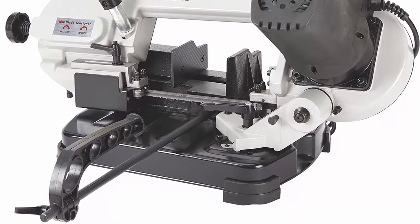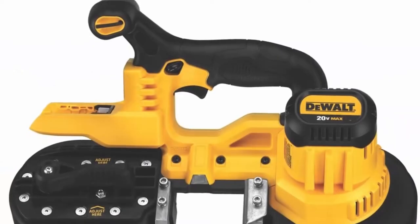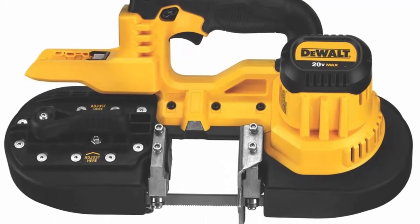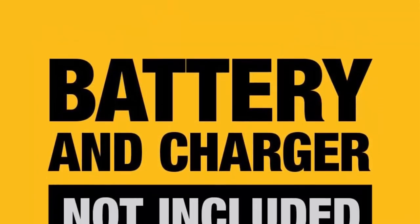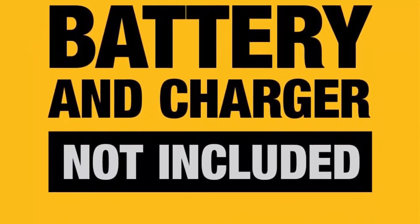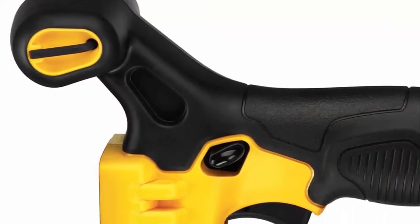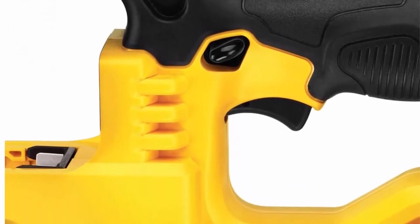Top 7: Dual 20V Max Portable Bandsaw Tool-only DCS371B. 2-1/2-inch cut capacity, cuts up to 2-inch SCH-40 pipe. Centered handle position provides superior balance and ergonomics, allowing for more accurate cuts and less user fatigue. LED work light with 20-second delay illuminates dark work surfaces for accurate cutting, with an integrated hang hook.